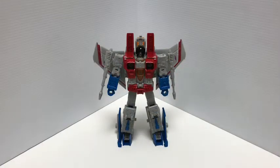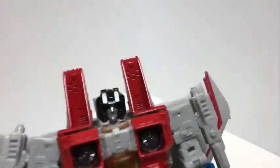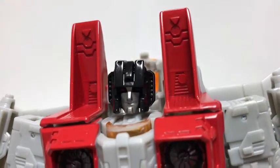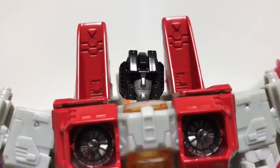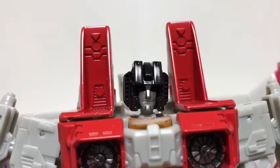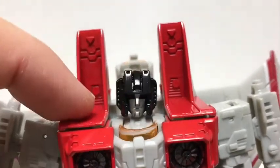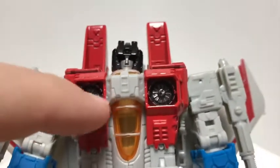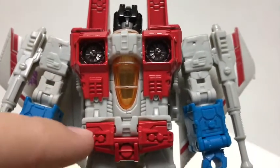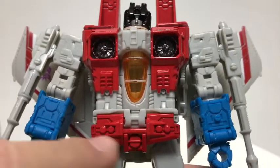Here we have Earthrise Starscream out of the box. First and foremost, the head sculpt is done in black plastic with a silver painted face, and there are some red eyes under that helmet — a little hard to see. Going down, you get some nice sculpted detail on the back parts, the intakes are painted silver, and there's nice molded detail throughout the torso and the skirt area.